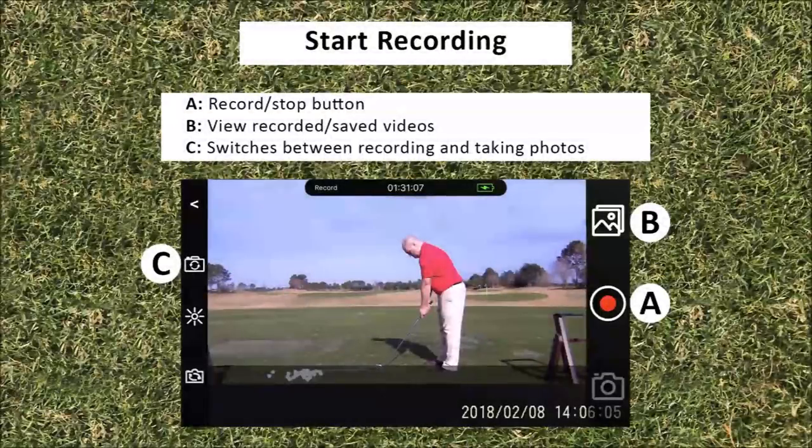To record on the app, click the record button to start the recording, then click the same button to stop the recording. You can also take photos through the app by clicking the photo button on your phone's display. Once you are done recording, click the saved video button on your phone's display and you can review your swings.